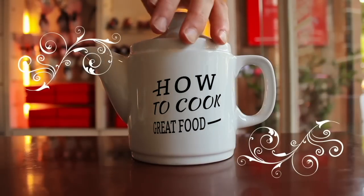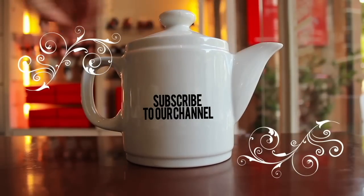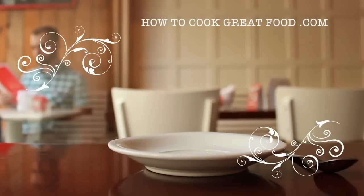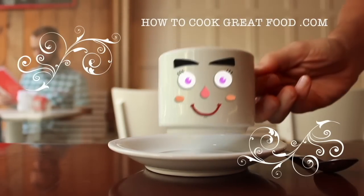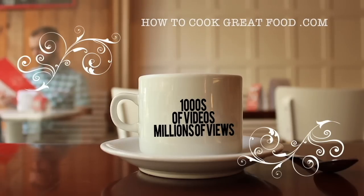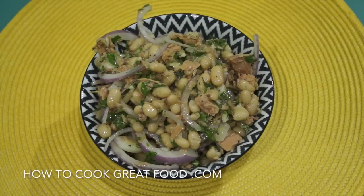Hello and welcome to how to cook great food. With thousands of recipes and millions of views, why not subscribe to our channel and join the family.